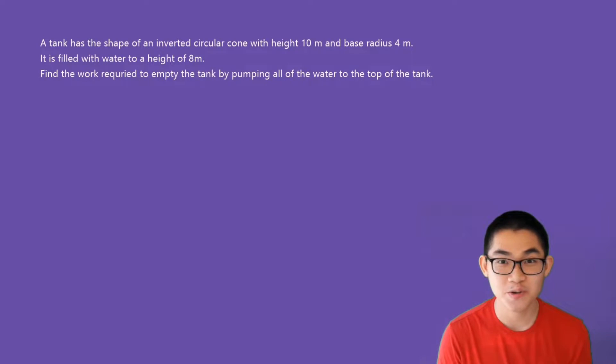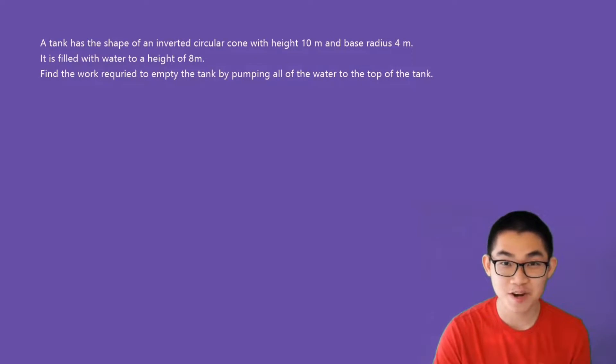Hi guys! In this video, we're going to be doing some more practice problems with calculating the amount of work to pump the water out of a tank. This problem says: a tank has the shape of an inverted circular cone with a height of 10 meters and a base radius of 4 meters. It is filled with water to a height of 8 meters, and we have to find the work required to empty the tank by pumping all of the water to the top of the tank.